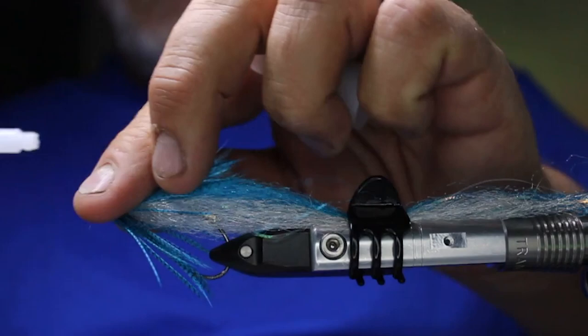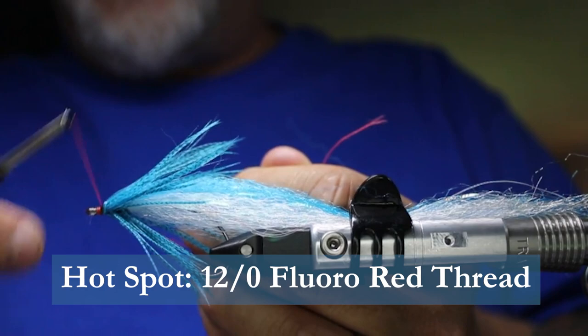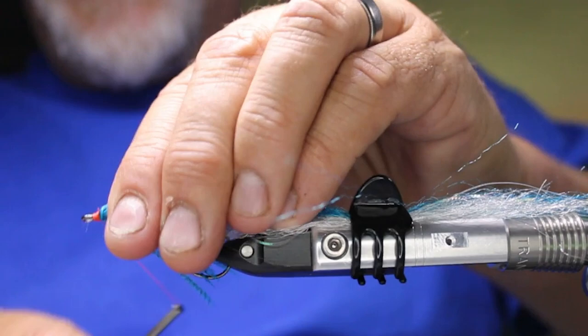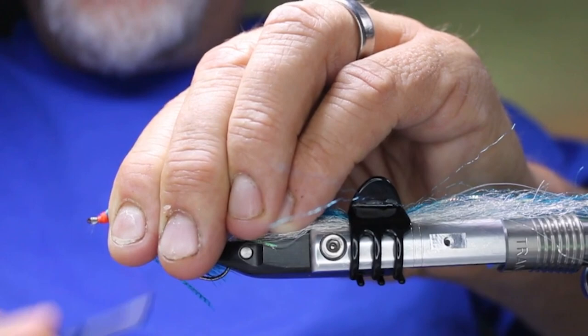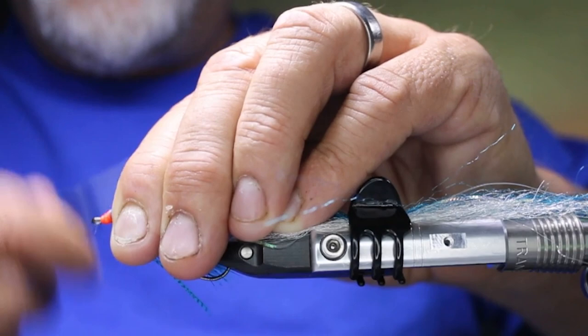Then, taking some Semperfly thread in floral red, 12-aught — I don't have it in 8-aught or 3-aught but I'd use that if I did — I'm just creating a hot spot head here. Come back until you reach where the core of that last feather was, then come back down. You want a really nice, really bright, really prominent hot spot head. It's just an attractor — it doesn't represent anything specific, it just gets the fish's attention.